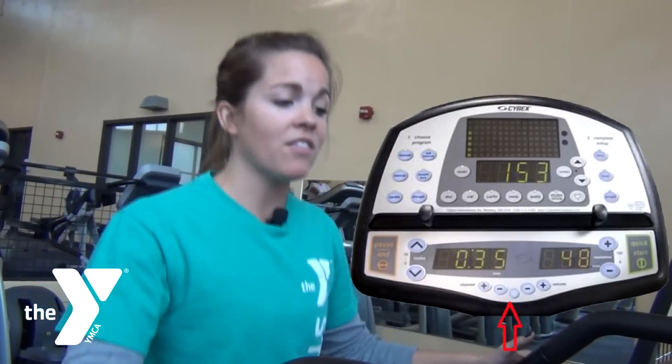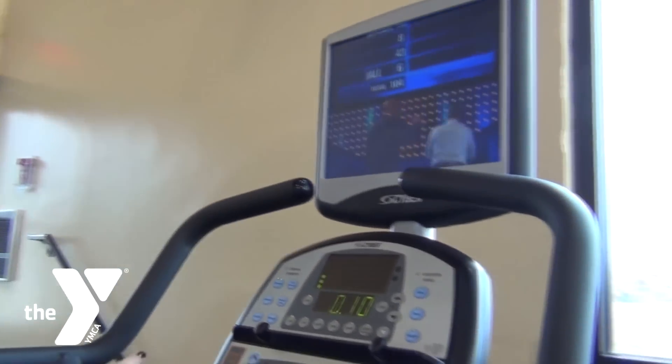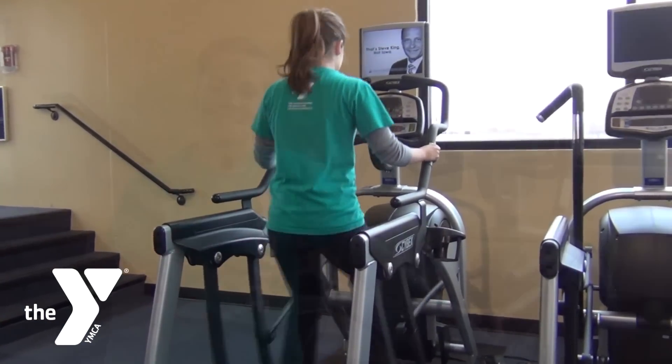If you want to watch TV, the phone jacks are down here at the bottom, and then you just change the channel right here along with the volume. It's kind of nice on these machines because it's a straight-on view.